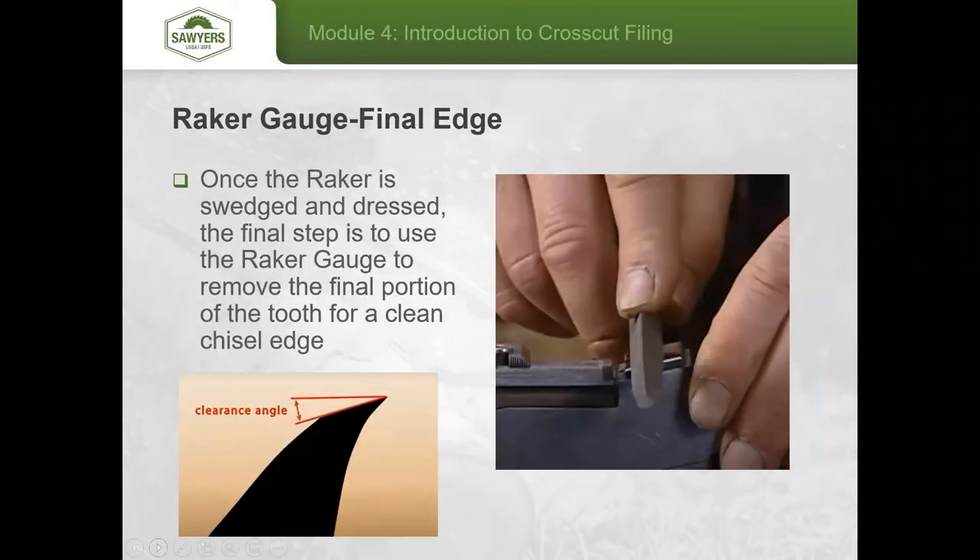Finally, once all burrs are addressed and all raker teeth are done, you get into the final filing sequence. Set your raker gauge at 3 thousandths of an inch to get down to the final 12 thousandths of an inch setting. File just the very edge of that tooth. If your raker gauge has a slope, you're finished. If it has a flat 90-degree edge, you'll need to file in a small clearance angle so the very point of the raker tooth can cut effectively.